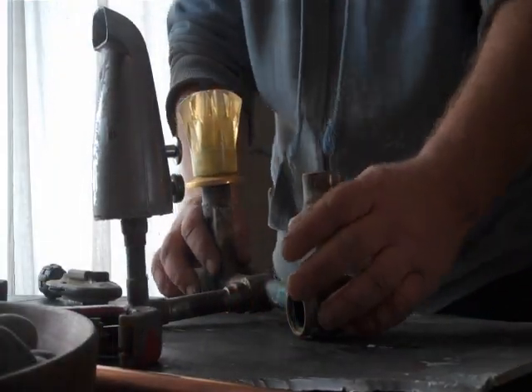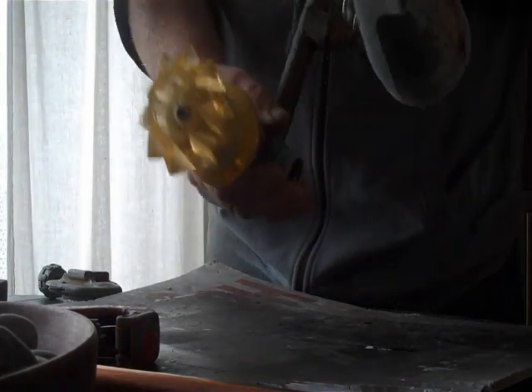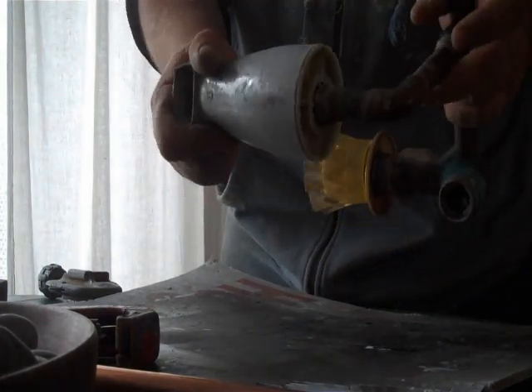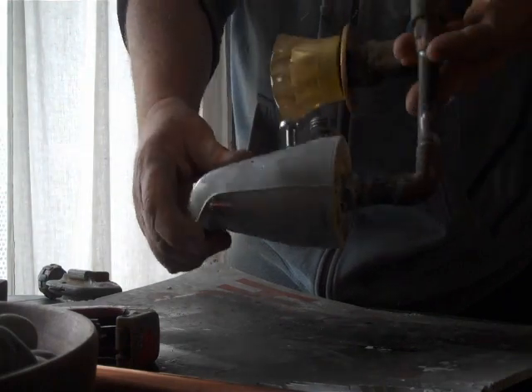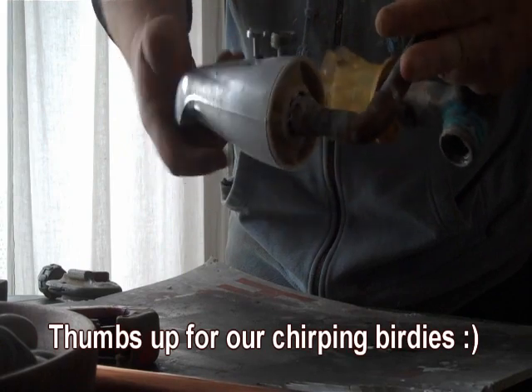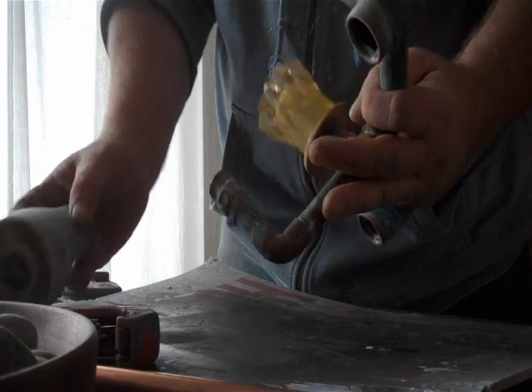Hi-dee-ho YouTubers, our bathroom faucet died — hot water won't shut off. I'm pretty sure it was put in during a major remodel the previous owners did on the house in 1973, so this thing is probably 38 years old.